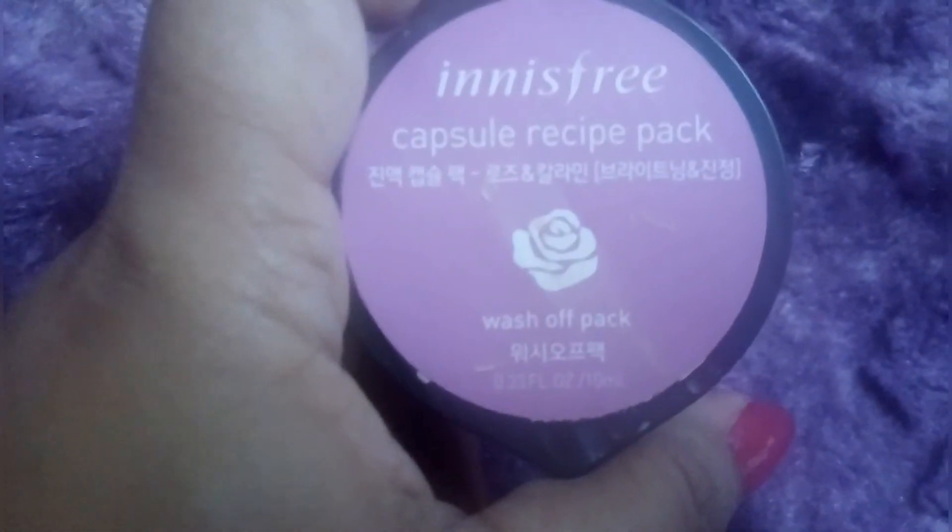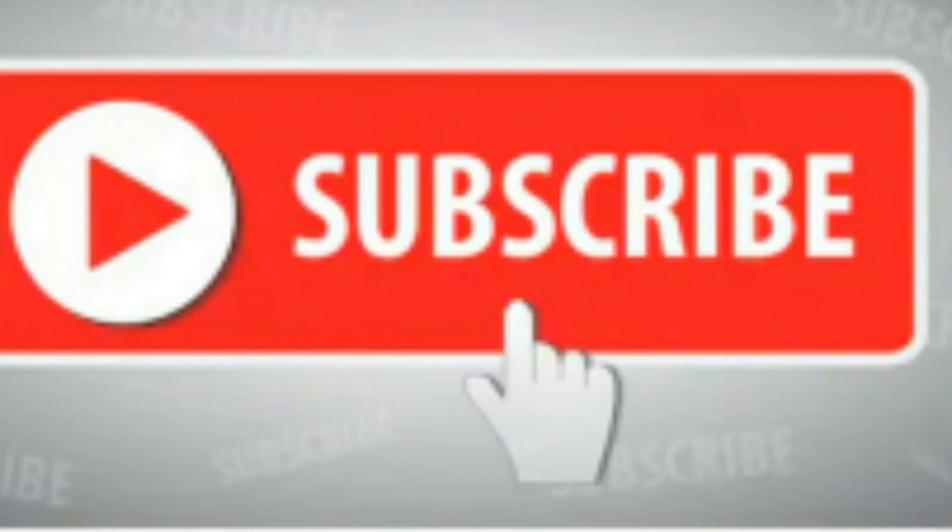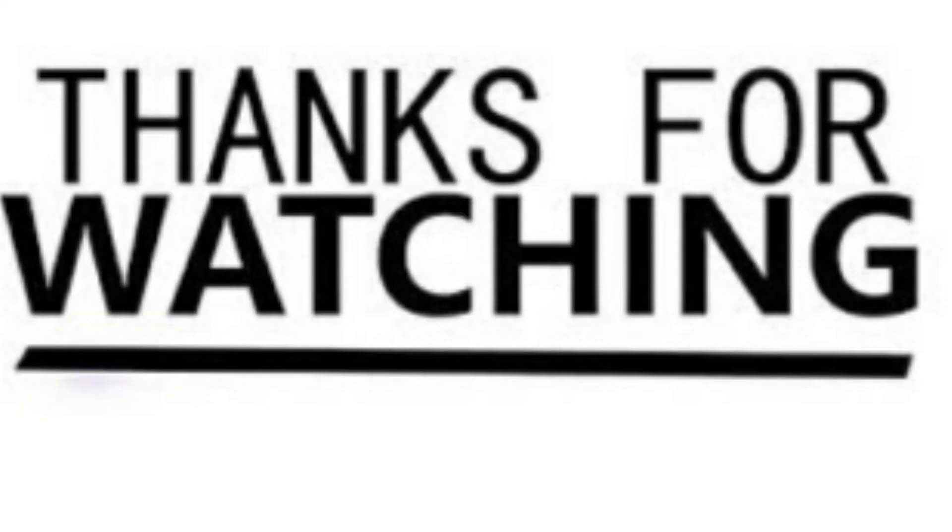I hope you liked my video. Please like and subscribe for more videos. Thank you for watching.